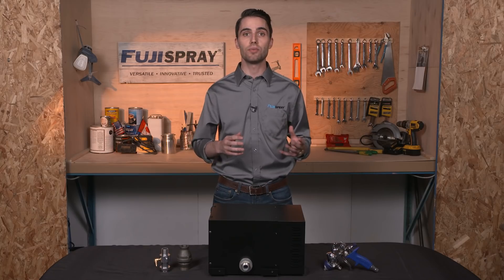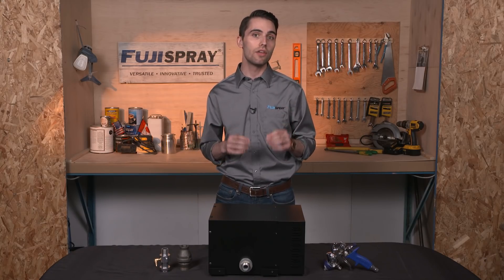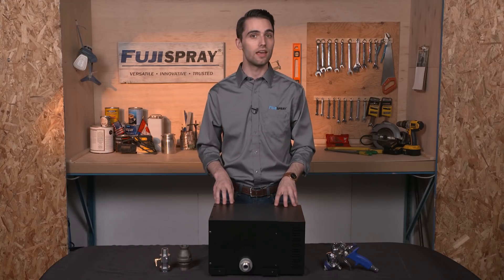To use a non-bleed spray gun with one of our older turbines, we're going to need to make a bleeder hole on the turbine manifold inside the case. In the past, bleeder style spray guns constantly release air through the front of the spray gun. Newer non-bleed spray guns only release air when the trigger is engaged, meaning we need to bleed off the air elsewhere to ensure the motor doesn't encounter too much heat inside the turbine case.